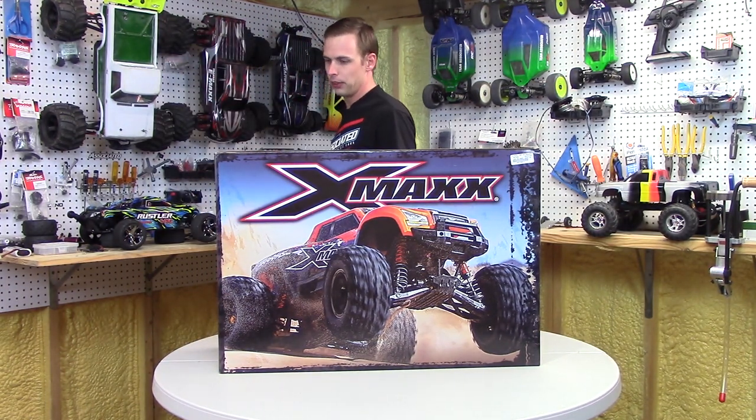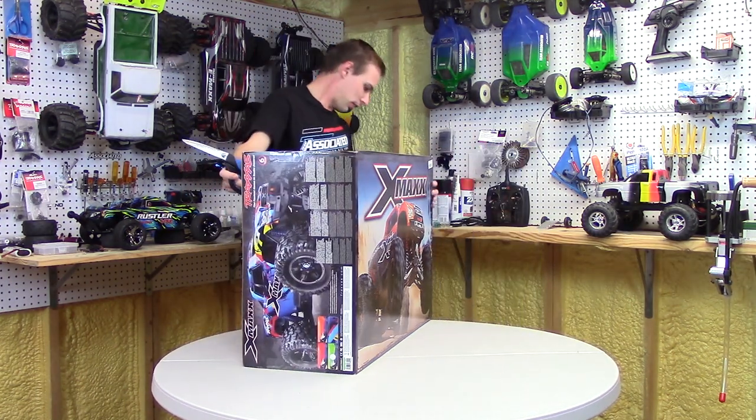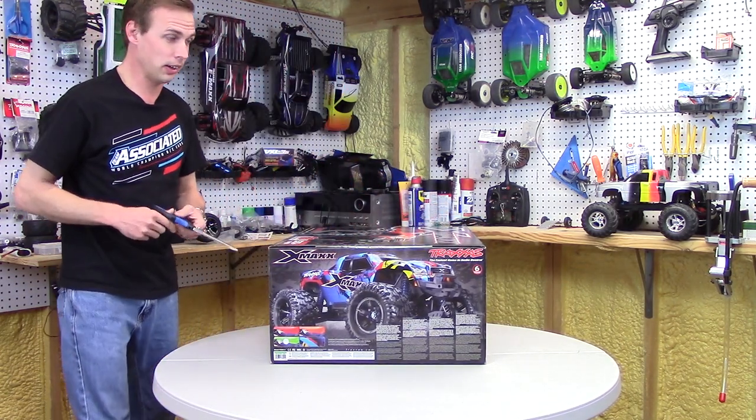The only thing I think that would rival this would be the Arma 8S. I'm a Traxxas guy through and through, always have been — so why change now, right? Let's get that squared up; we're going to get into this thing right now.